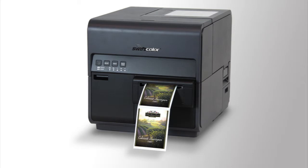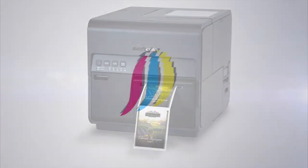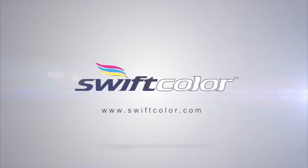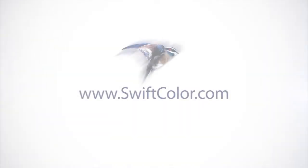Turn on the printer so the ink priming can begin. This process takes approximately 20 minutes. Now your printer is ready for service.